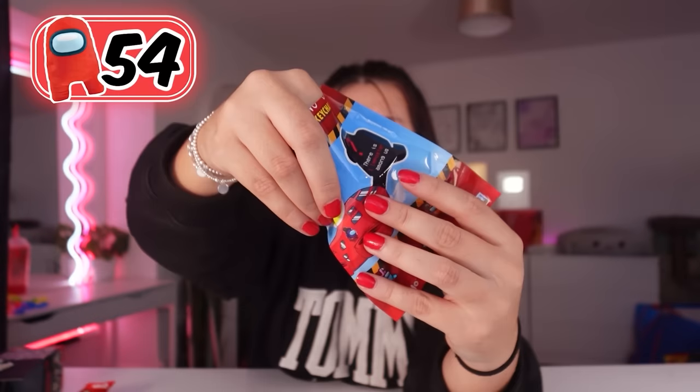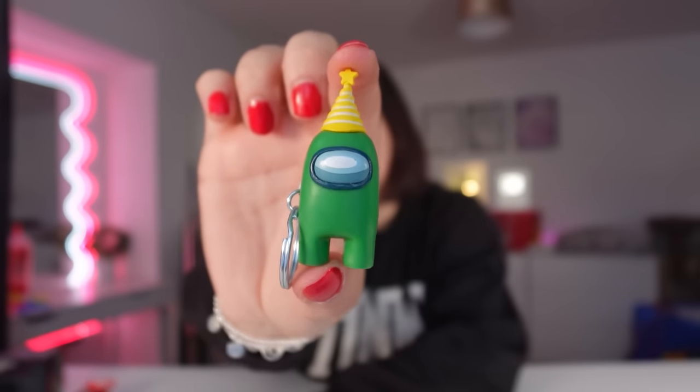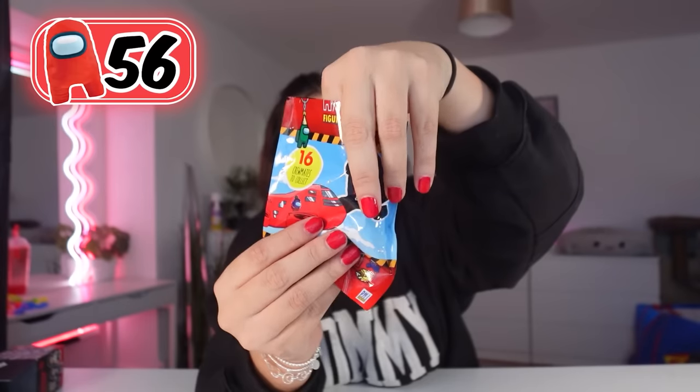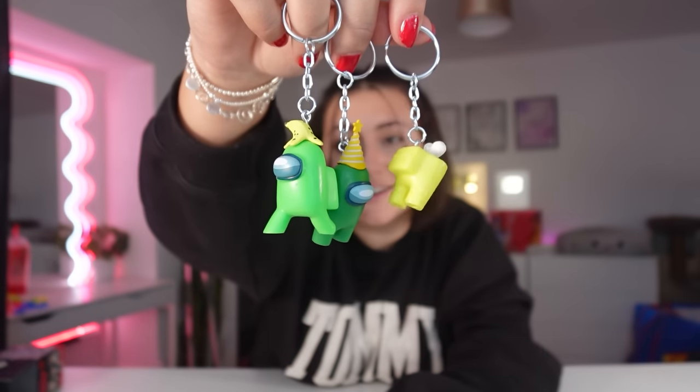Moving on, we have Among Us keychains. We got the green one in a yellow hat. We got the yellow one, and he's cut in half. We have another green guy, but this time he has a banana on his head. Sadly, they're not the rares, but they are still pretty cool.